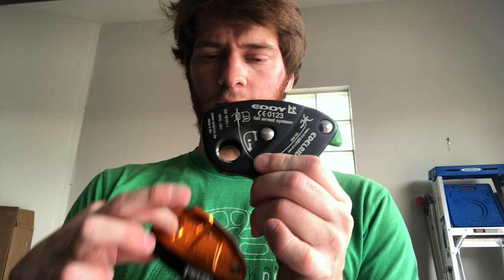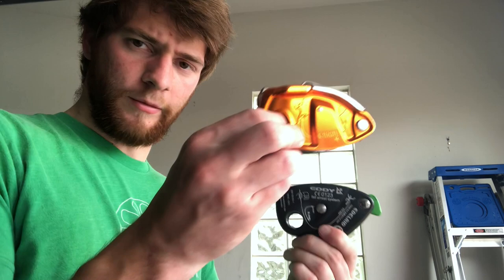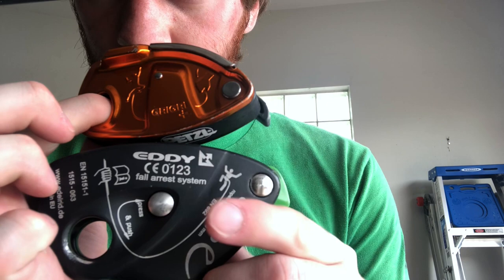Another huge difference between this device and nearly all the belay devices on the market is how you load it. On the Grigri, the climber's rope comes out toward you and the brake end comes out away from you. On the Eddy, it's the opposite — the climber's rope comes out away from you and the brake end is closest to you. That's a really significant difference from most other devices.